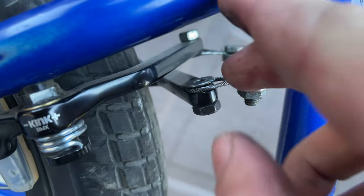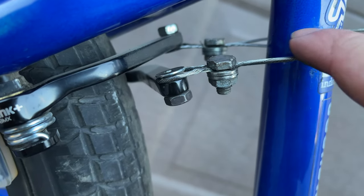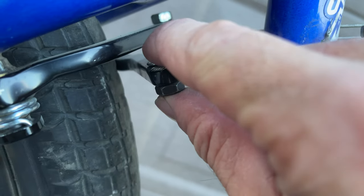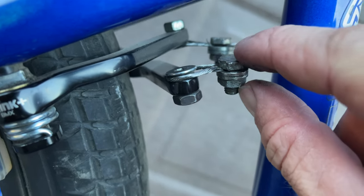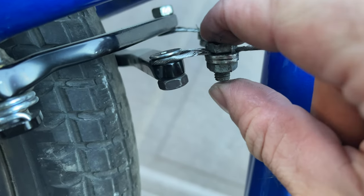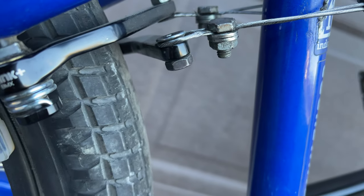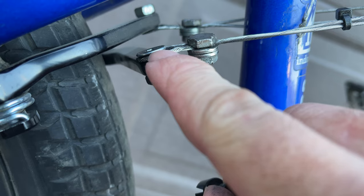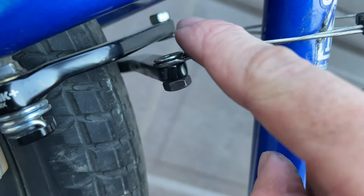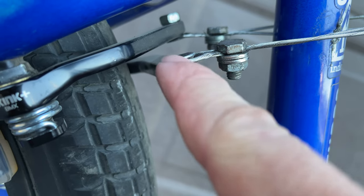If anyone out there is interested in an easier way to run Kink Desist brakes with a dual lower gyro cable — it probably takes longer to set up than their proprietary setup — but I think this setup will last longer. You can use thicker cables and make these up yourself anytime without buying them. You're also not pinching the cable inner with a screw; with the proprietary piece you're screwing directly into the cable inner, and in my experience riding BMX with brakes my entire life, that's where brake cables fail the most.